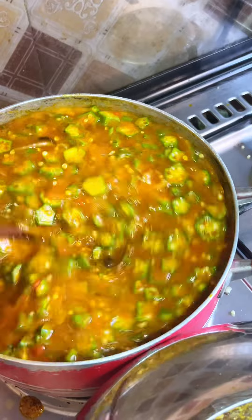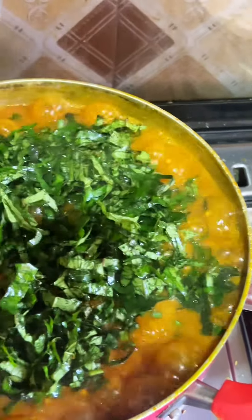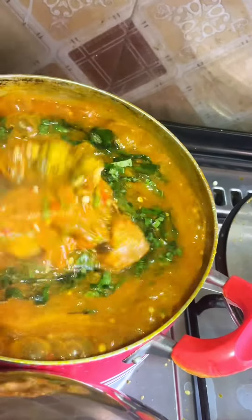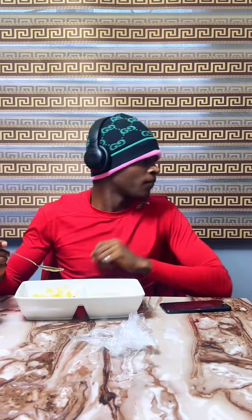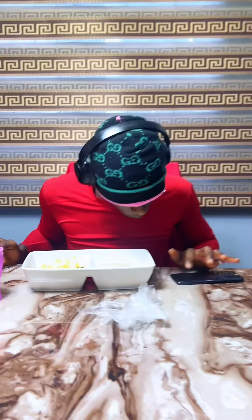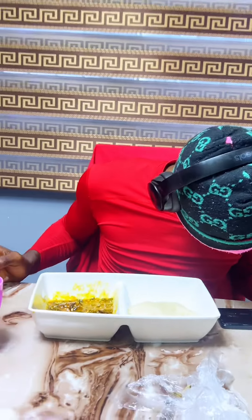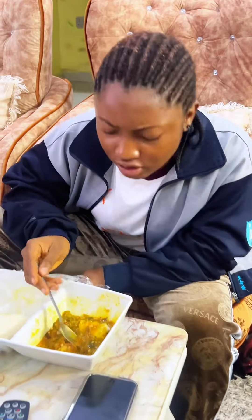I gave the okra a good mix and allowed it to cook for a few minutes, then introduced my vegetable, gave it a good mix, and allowed it to cook for just a few seconds — because we don't want it overly cooked. And voila! I thought I recorded both soups after cooking but I forgot to press the record button. Anyway, here are my children enjoying their meal. Thank you for watching — bye, loves!